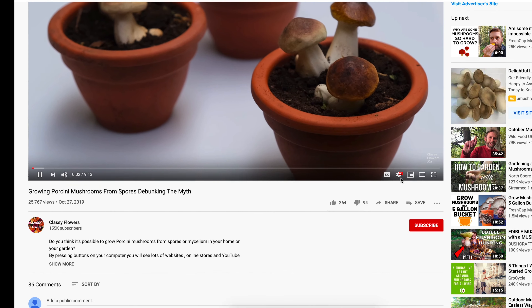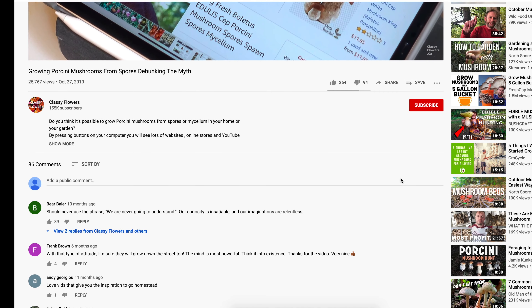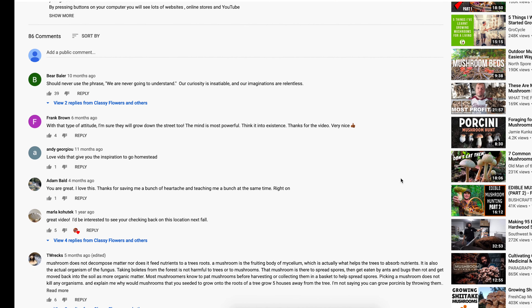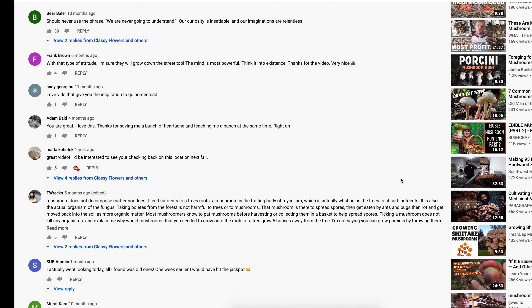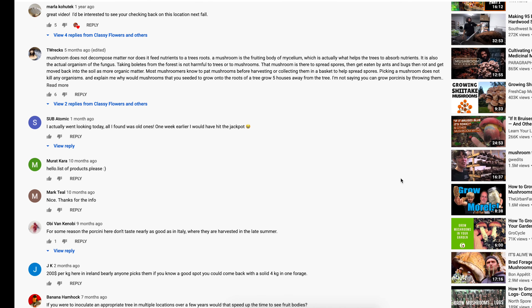In our video where we expose the deception regarding the methods of growing porcini mushrooms — you can see the link below if you want to check that out — our subscribers and viewers often write that we're doing everything wrong and that it is necessary to buy seeds or mycelium from specialists to grow porcini mushrooms.